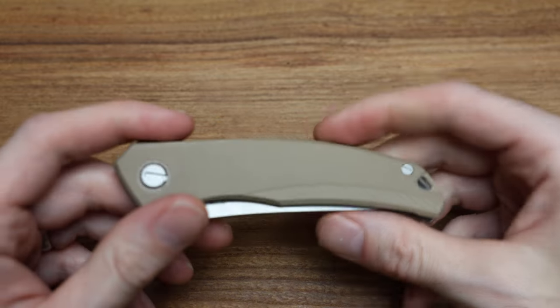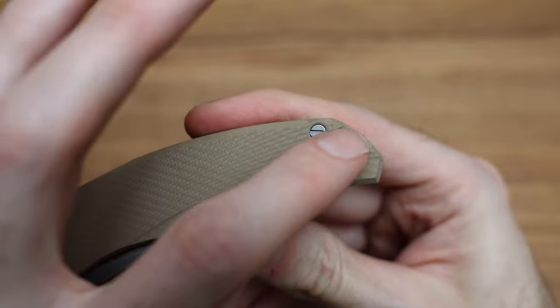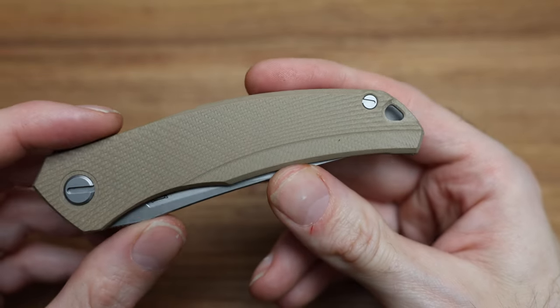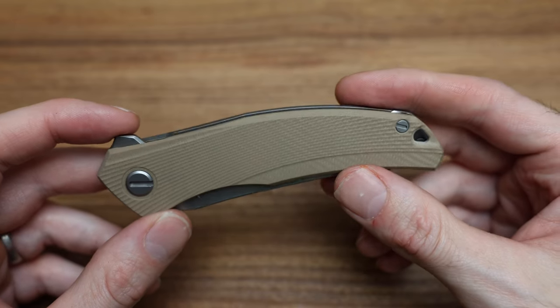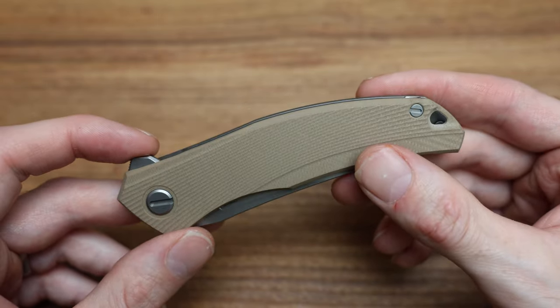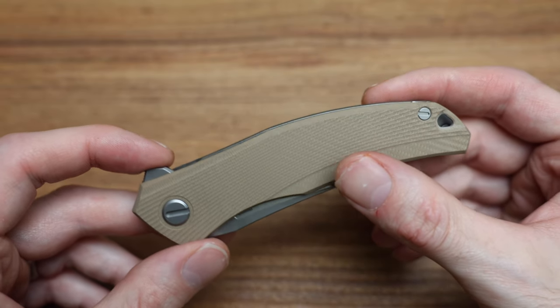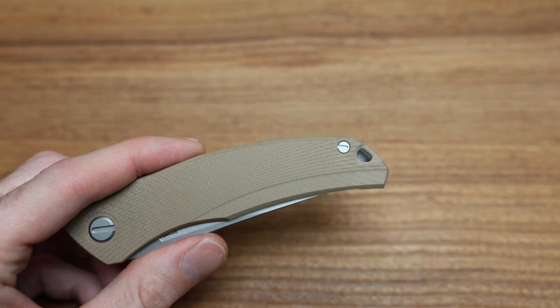Speaking of the backspacer — how do you hang your lanyard on this? We've got a hole right here in the scale. Some people like it, some people hate it. I personally don't mind it — I like when it's built in like that. And if you break it and drop it, you've got bigger problems. But you can just replace the scale and there's your hole back.